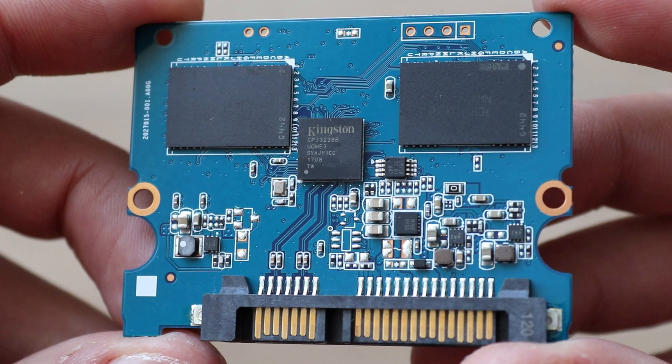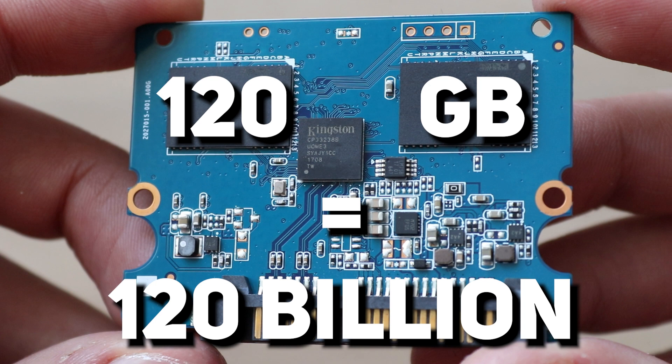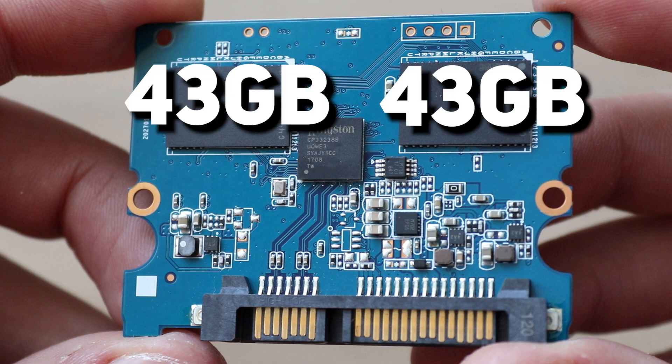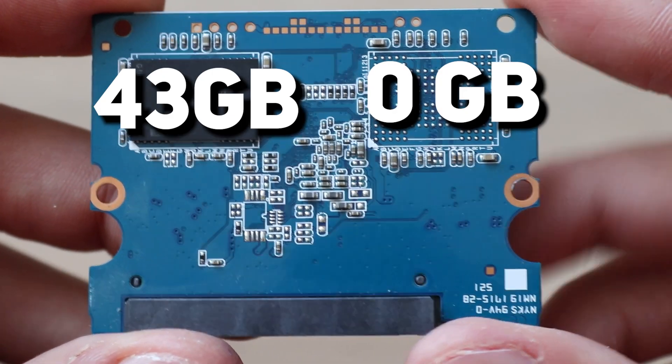This exact board has a 120 GB storage capacity. And if you think of 120 GB as 120 billion bytes, you are wrong — in reality it's around 128,850,000,000 bytes, because one kilobyte is 1,024 bytes, not 1,000 exactly. That means each chip has a storage capacity of around 43 GB, and there would be more memory but it seems somebody stole one chip.